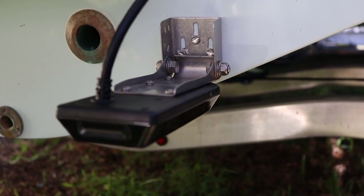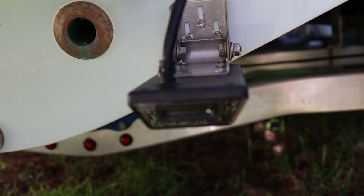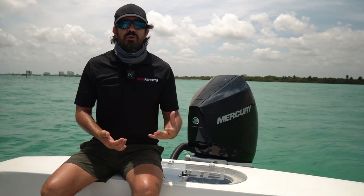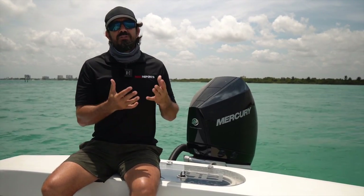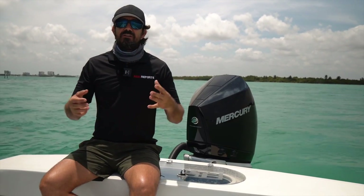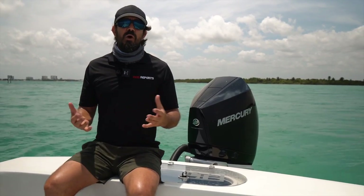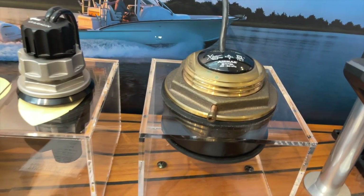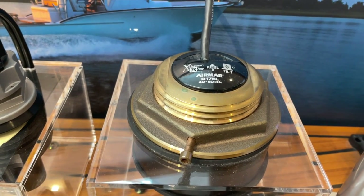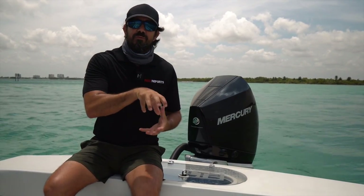The transom mount is going to be the most common transducer you'll see on smaller boats — 25 feet or less. They're the easiest to install and they offer great detail and great reading. You need to know how to install those correctly so you get the most optimal water flow to that transducer. Water flow is everything — any interference is going to cause a bad picture. For me, I went with a through-hull transducer. It was really the only option I was considering on this boat because it gives the clearest picture you can get, with that transducer going right through the hull.